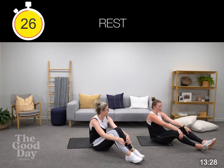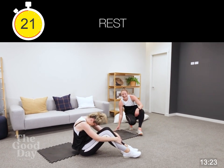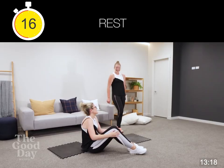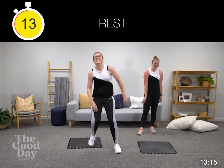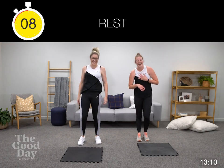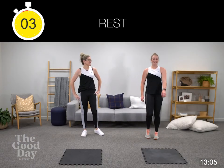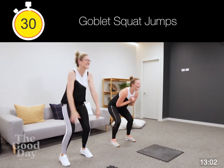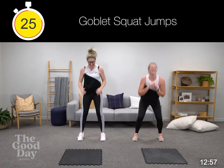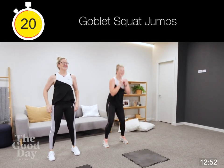How was that? Good. I didn't work on my banana hold — sorry guys. Goblet squat jumps. You work on that, Em. Holding that weight at your chest.